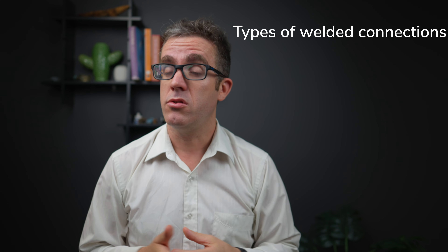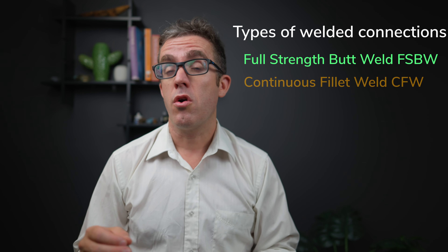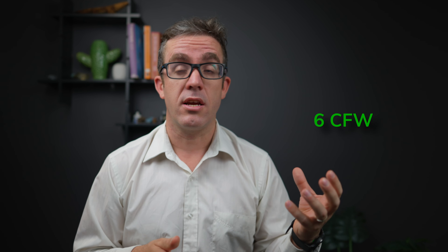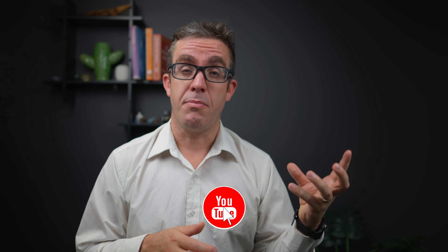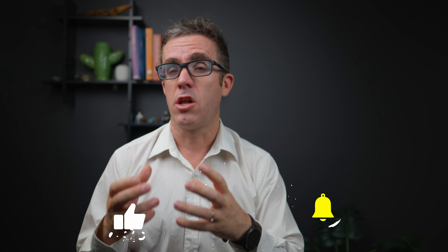There are two main types of welds. You either have a full strength butt weld (FSBW) or a continuous fillet weld (CFW). With a full strength butt weld, you've got two bits of steel, you've made a chamfer and you've butt welded them together to get a full strength connection. Whereas with a fillet weld, you're potentially connecting two plates together and you're just filleting locally in that area. You can have different sizes of fillet weld — 6 CFW, 4 CFW, 3 CFW, 10, 20, whatever size fillet weld you need. The full strength butt weld, as its name suggests, is a full strength connection, whereas a fillet weld has a lower strength.